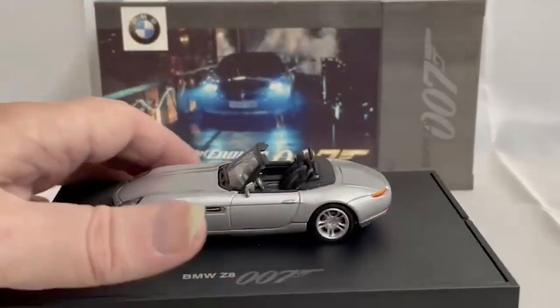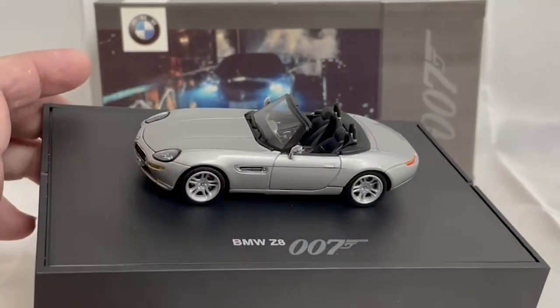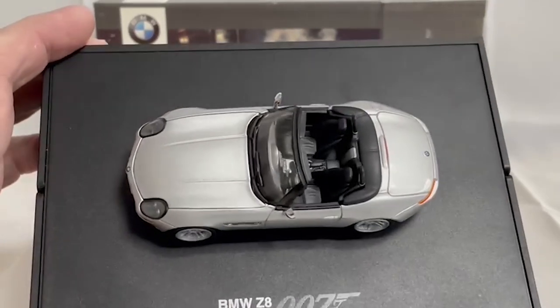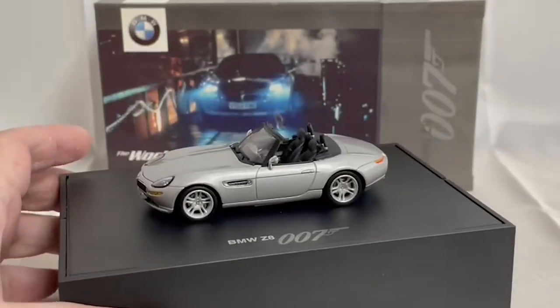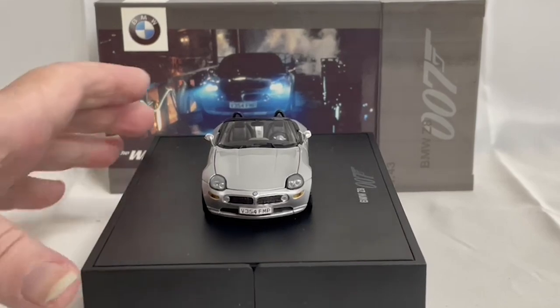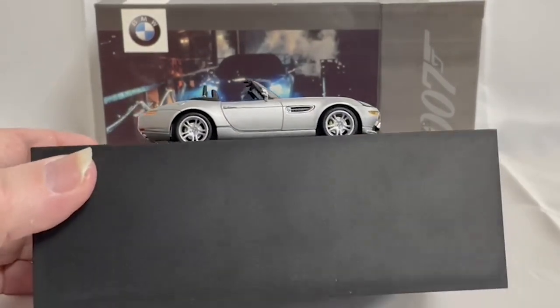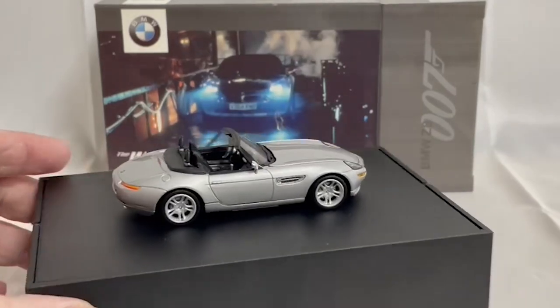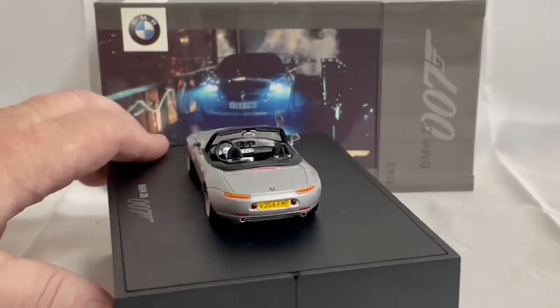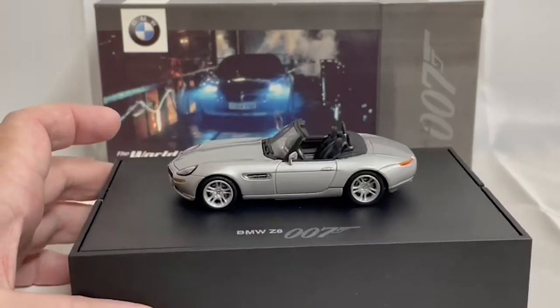You can actually take this off — it's only held on by a screw onto the plinth — so you can take it off and display it however you like. I think it looks absolutely fantastic on the plinth, so that's where I would keep it. It's a 1:43 scale model in pristine condition, super detailed to be an exact replica of the actual vehicle.